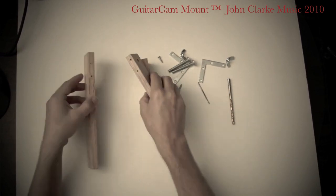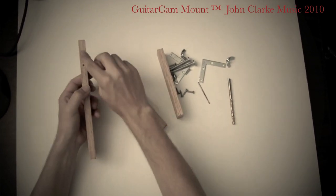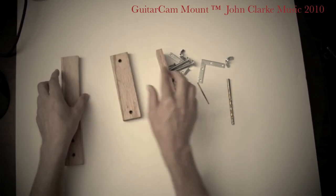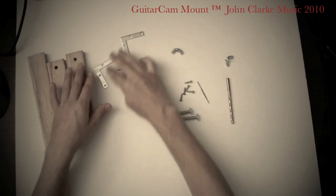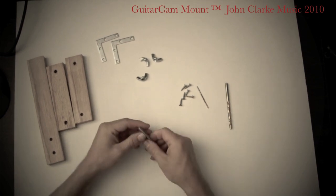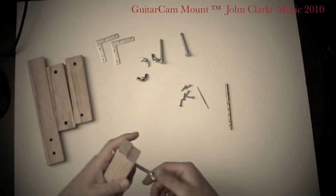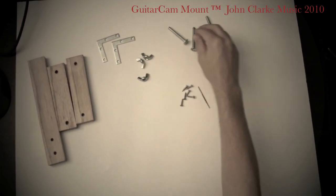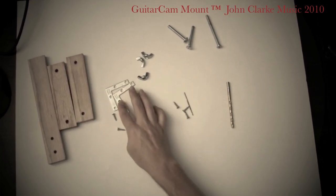So you have three pieces — one long piece with a screw hole at the end, and then small screw holes at this end and also at this end. And then you need two corner braces, three wing nuts, three bolts, and six screws to screw in the corner braces.